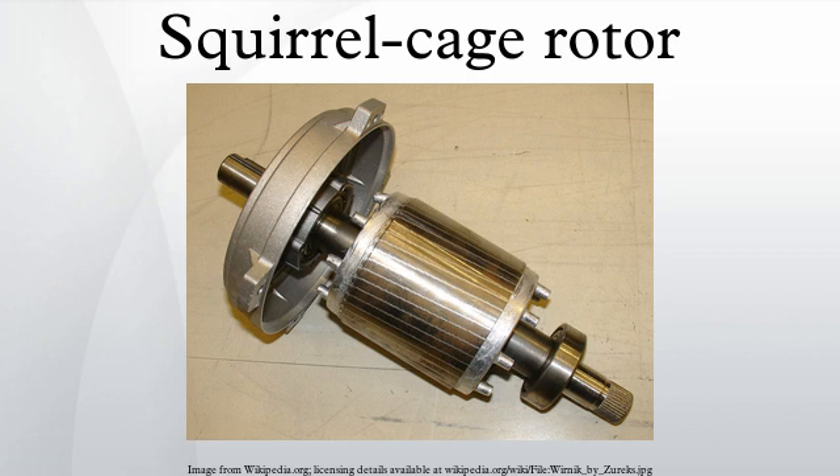A squirrel cage rotor is the rotating part used in the most common form of AC induction motor. It consists of a cylinder of steel with aluminum or copper conductors embedded in its surface. An electric motor with a squirrel cage rotor is termed a squirrel cage motor.